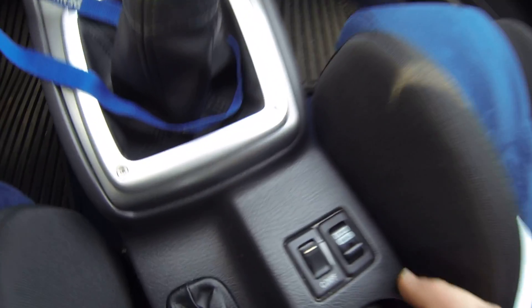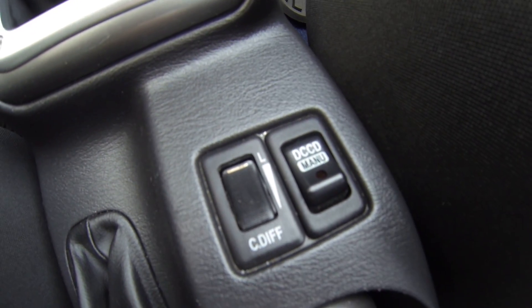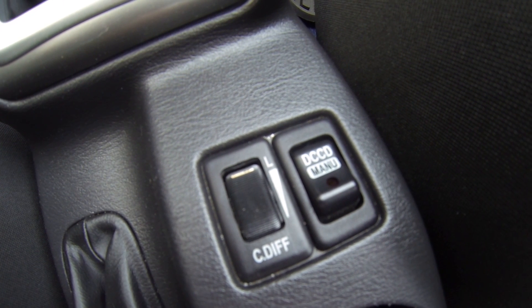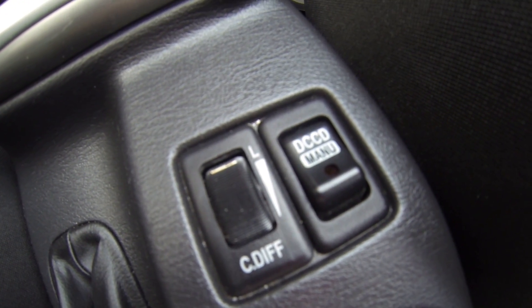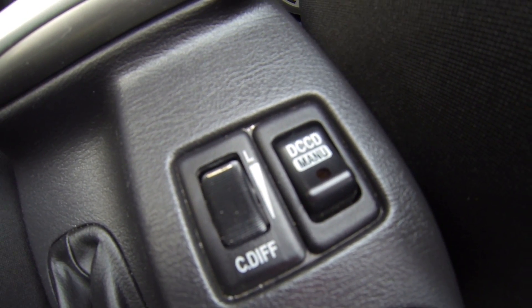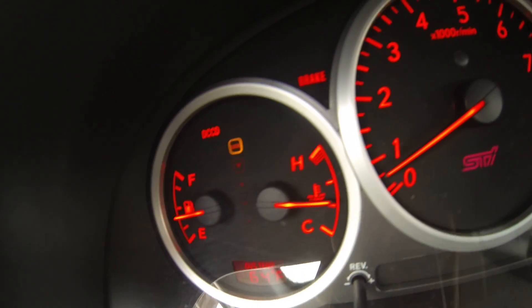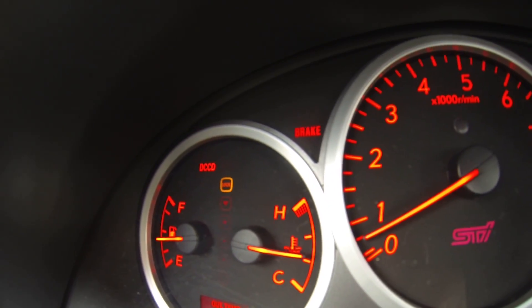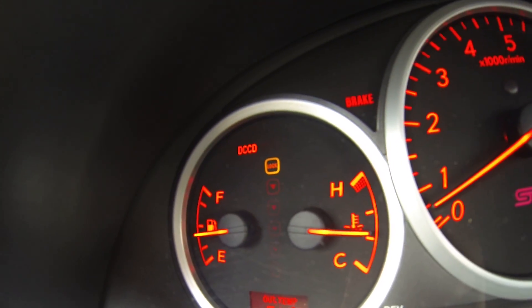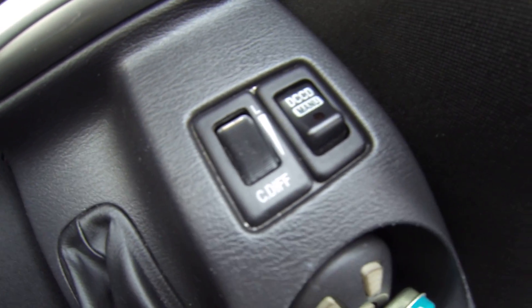So basically what occurs when you have the differential locked, it's a 50-50 split for the front and the rear — the front's going to have 50%, the rear's going to have 50%. On this setting, you're going to have a lot of binding. It's pretty harsh on the center differential when you're in that locked position. They say it's for slippery conditions in the snow. You don't really want that while you're driving on dry roads — that could cause harm to your center differential.